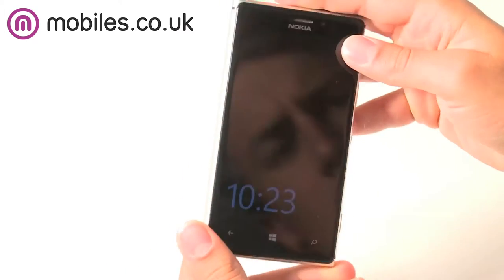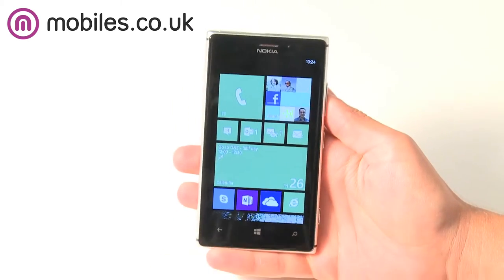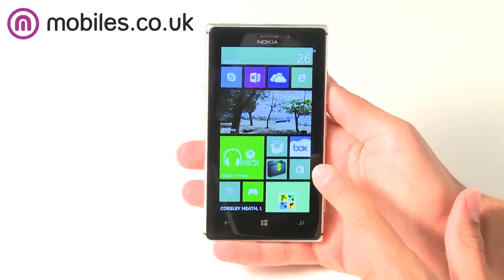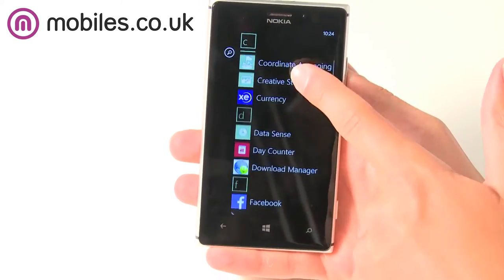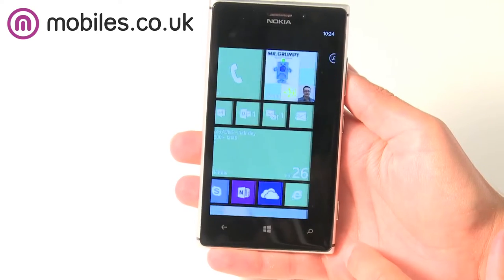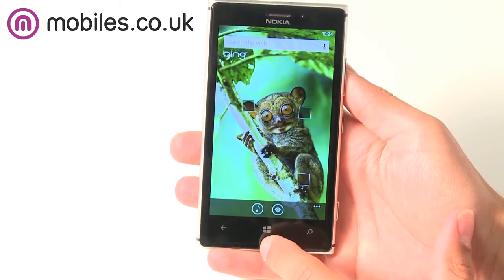The Lumia 925 comes with a 4.5 inch OLED screen which features Nokia's ClearBlack HD Plus technology, which means that the display has true blacks, great sharpness and is also incredibly energy efficient. The screen also runs special colour management software which ensures the colours are displayed exactly as they look in real life.